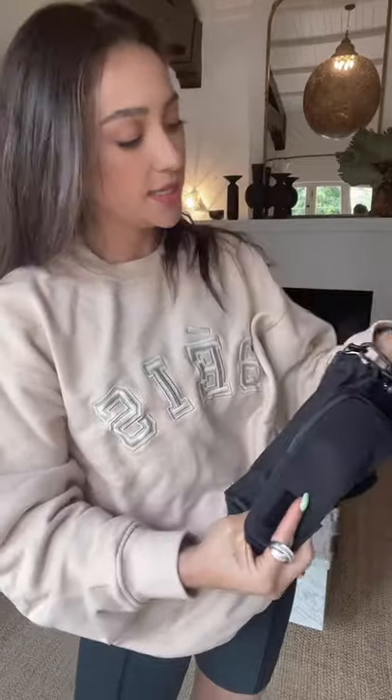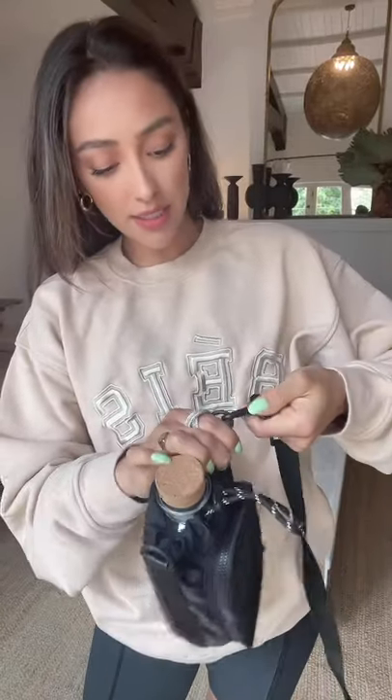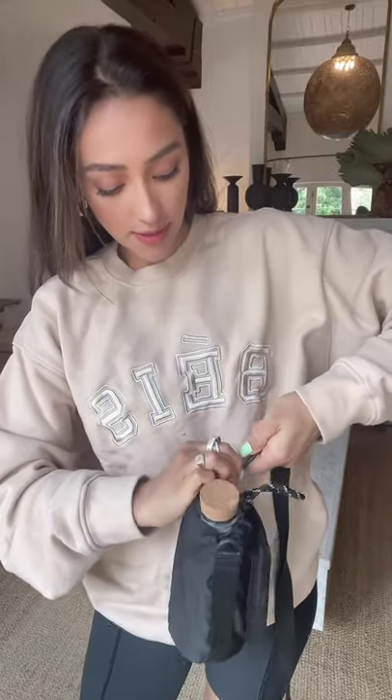You can wear it as a crossbody strap. You can also take off these straps and just handhold it if that's what you want, because there is another little strap here as well. You can just slide your hand in and then you're good to go — keep it like a little clutch, chic.